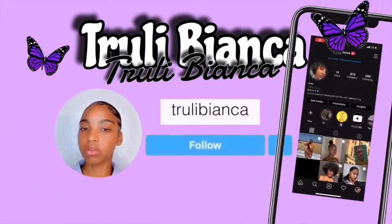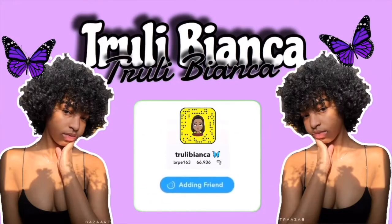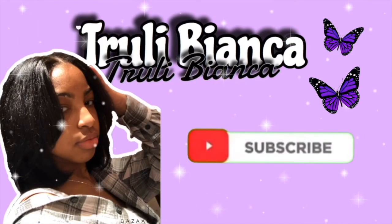Anyways, thank you so much for watching, guys. Like, comment, and subscribe for more videos like this. Comment down below what you guys would like to see, and follow me on my social medias. Bye!